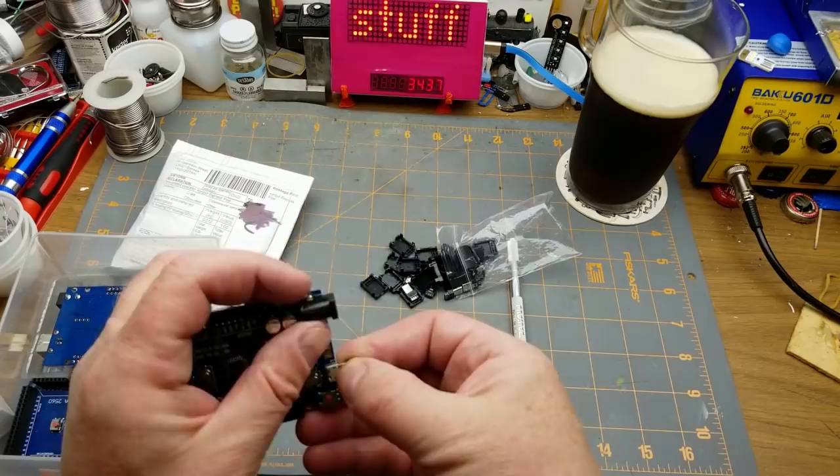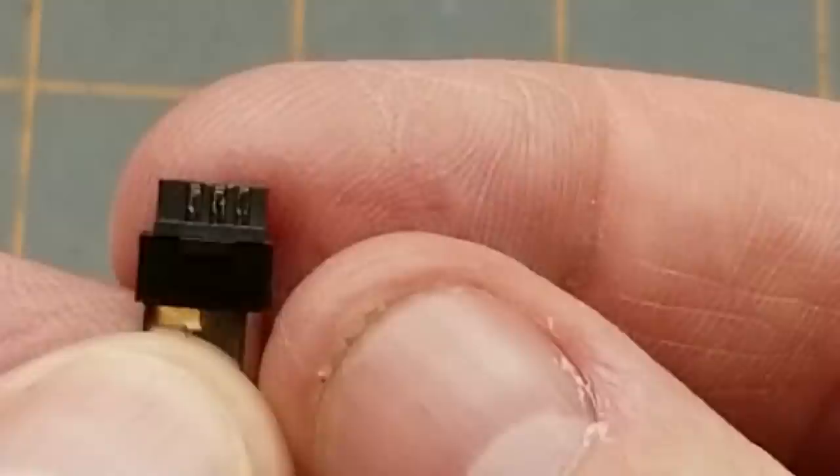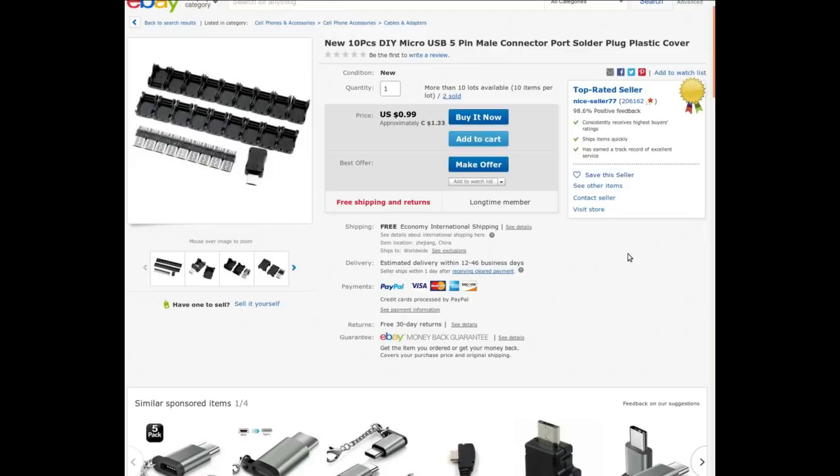That's that guy there. We have two pins on that side and three pins on the other. Assuming those two are going to be power and those three are going to be D-plus, D-minus, and the one that's offset to the side — shield ground, or maybe a sense pin — not sure.